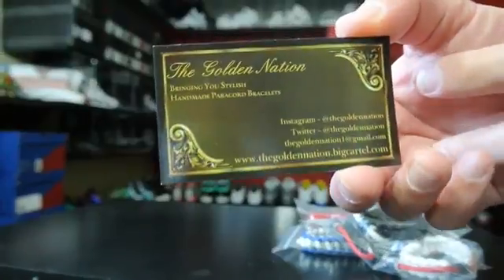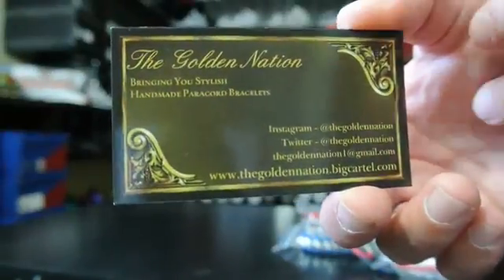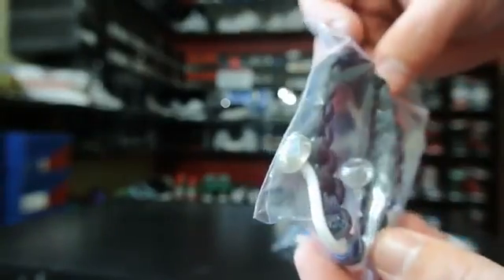Before we get into it, I wanted to give a real quick shout to the Golden Nation, local Bay Area. They do these paracord bracelets — I've featured them before — and I just got a box of them today. It's a surprise, but these are really cool.